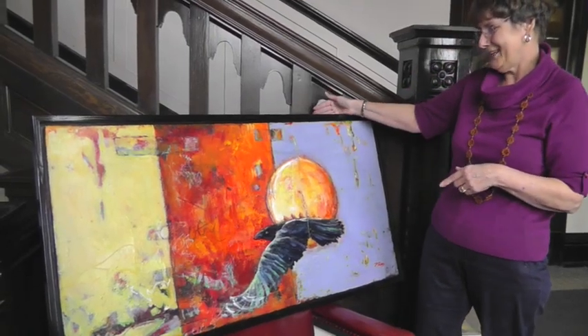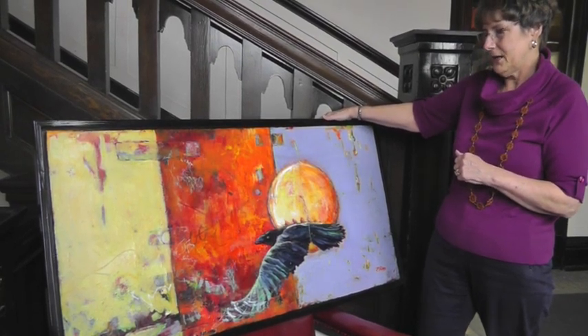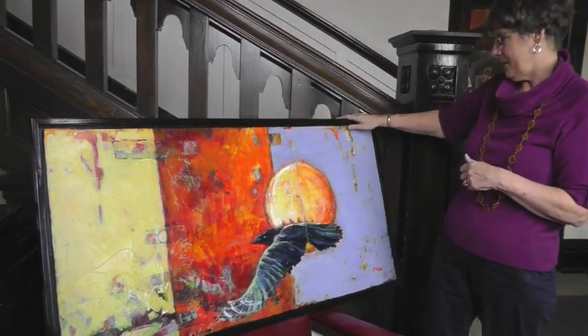This piece is one of the ones that was juried into the show. Patricia Peters, 'Under a Raven Moon.' Patricia used to live in Sorrento. She's now in the peace country, but she still belongs to our chapter, and her work has been shown all over up there.